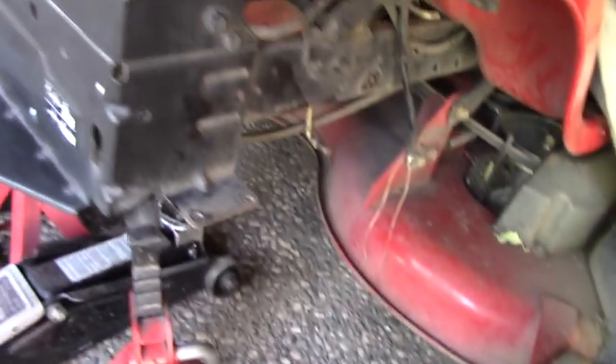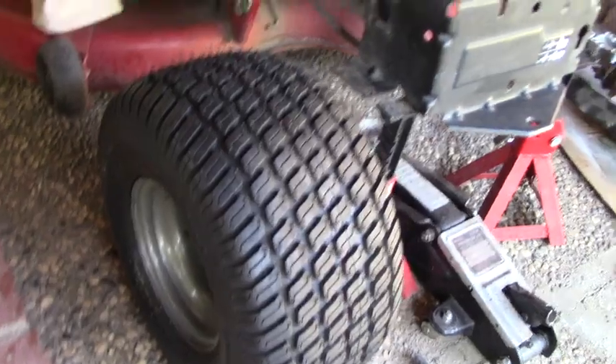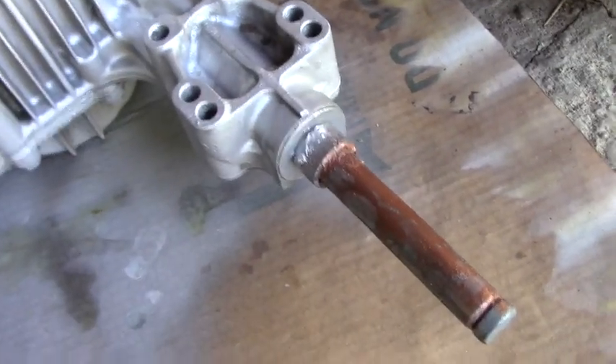Okay, YouTube family, working on the mower again. It's an old Craftsman, about 11 years old I think. I just got new tires for it, and then on another video the axles were rusty and the wheels had welded on. Anyway,